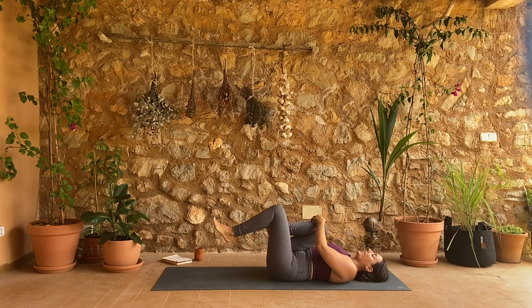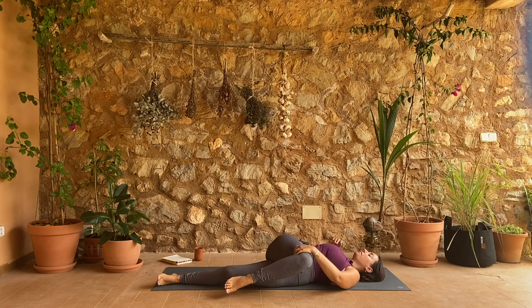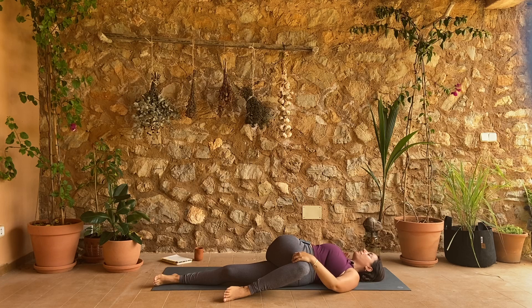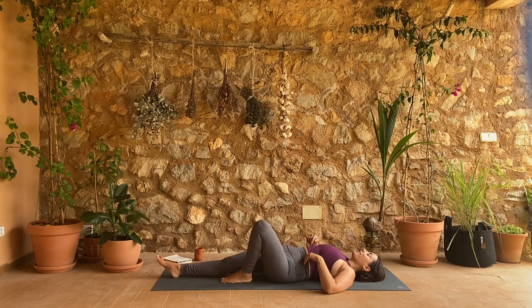Right knee stays in, left leg extends all the way long on your mat — twist right knee across your body. Roll back through center, switch sides: left knee across and over to the right.